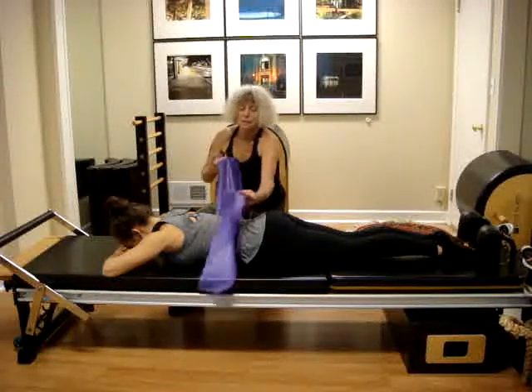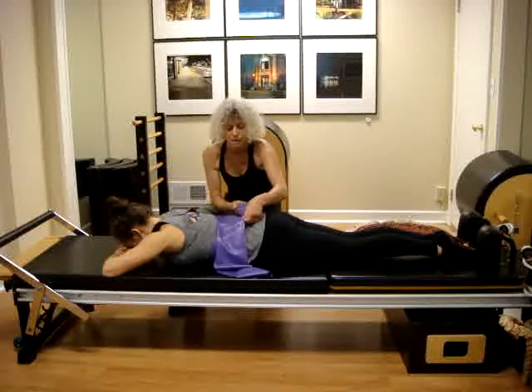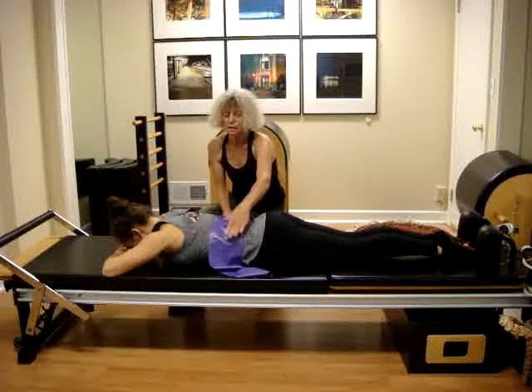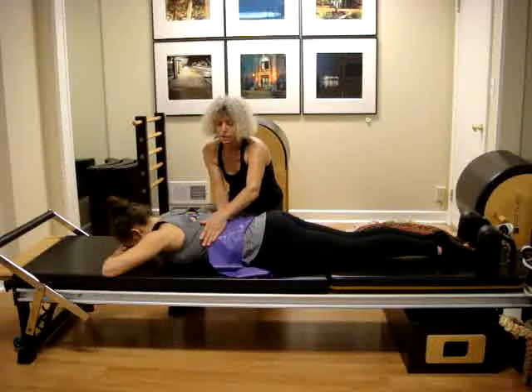We are going to use the terabelt again, wrapping your waistline. Then a short review about breathing: we have the thoracic breathing — take a breath and expand the ribs, then exhale as you close the ribs.